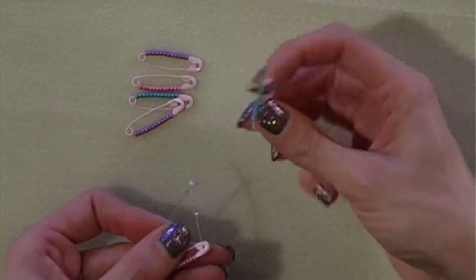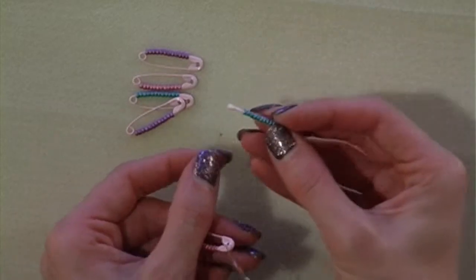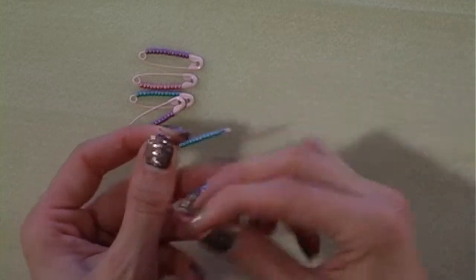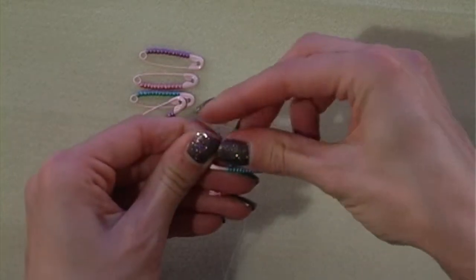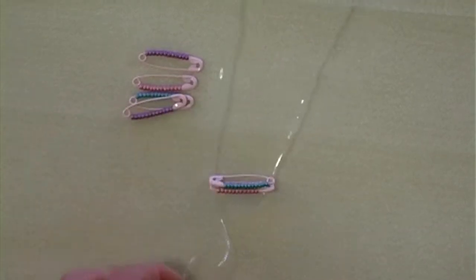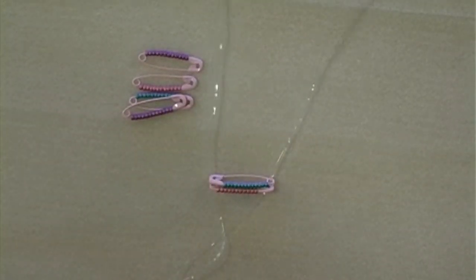For the following pin you want to top and tail. So firstly we're going to thread the eye of the pin and then the tail of the pin. Continue the same method for the whole of the safety pin bracelet — that's all 90 pins.